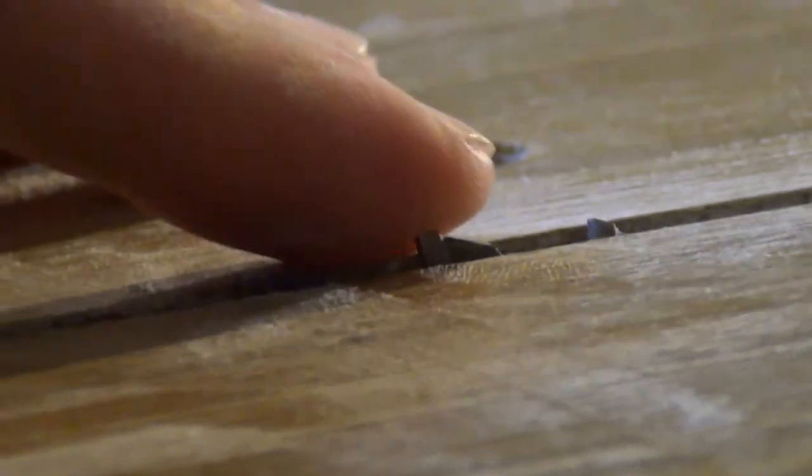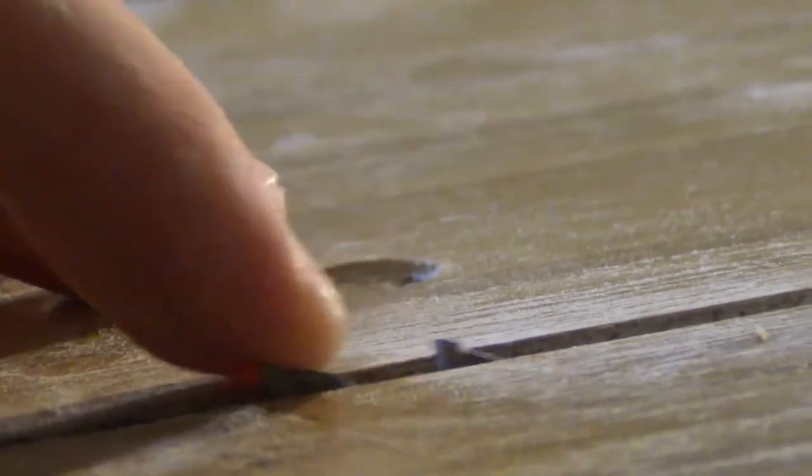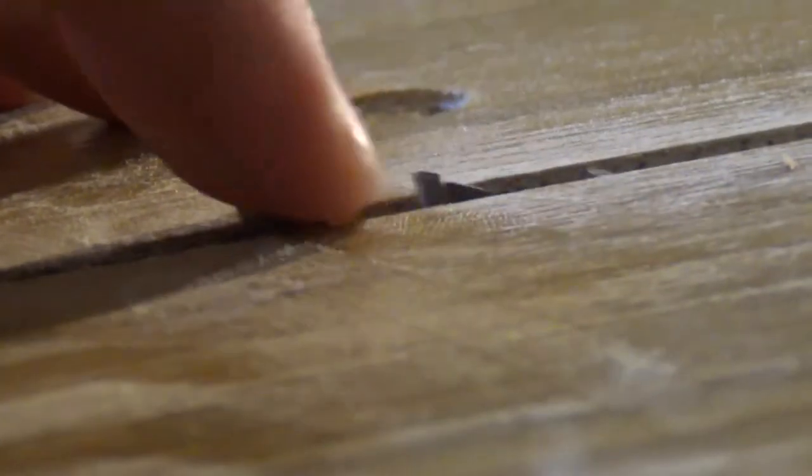Adjust the saw blade to appear only 1 mm above the table. It's very important to be no more than that, because it's very dangerous.